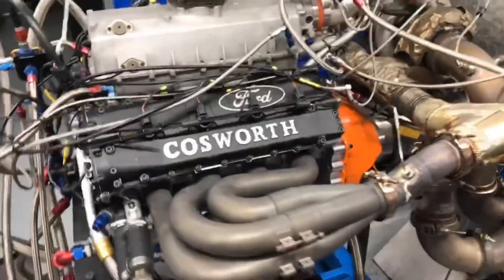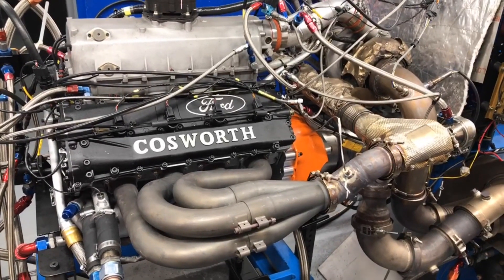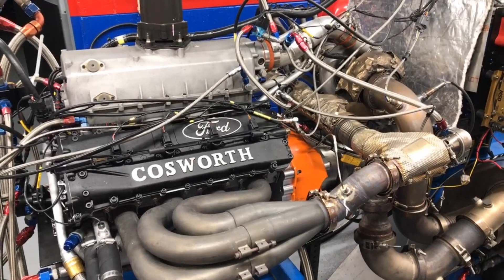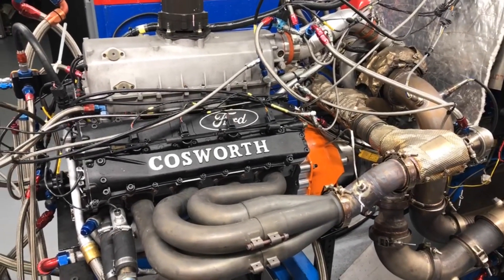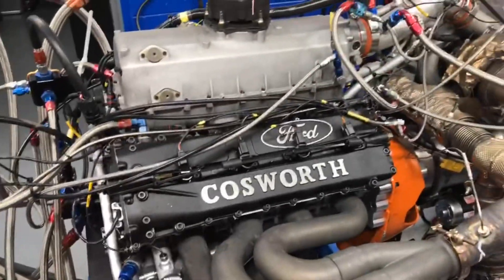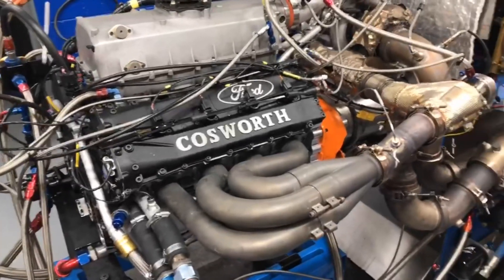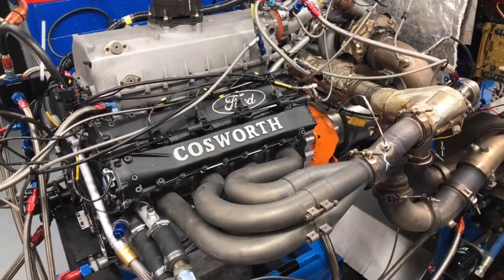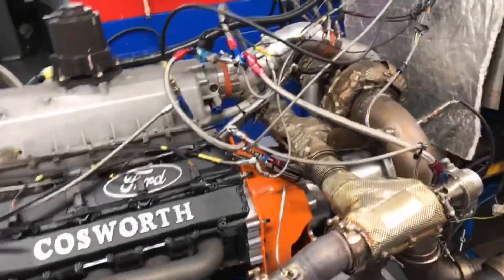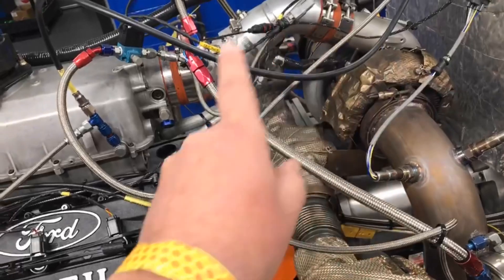This is a 1995 Indy car engine that came in a Raynard chassis that Jacques Villeneuve drove in the 1995 season. It is a single turbocharged V8 Cosworth-based engine built in England, and it is 2.65 liters. It runs methanol for fuel.